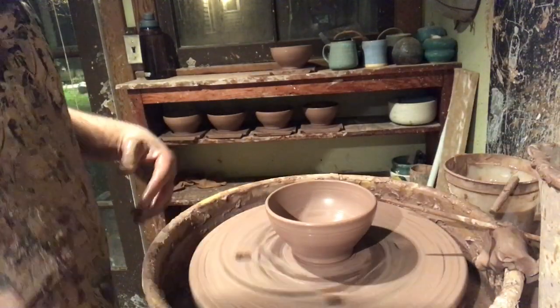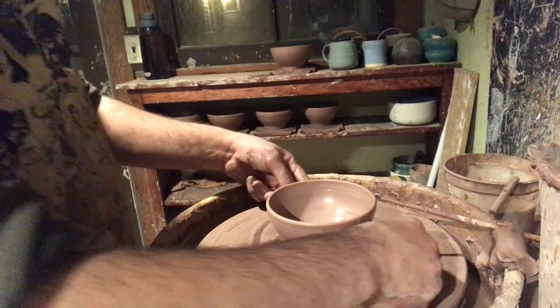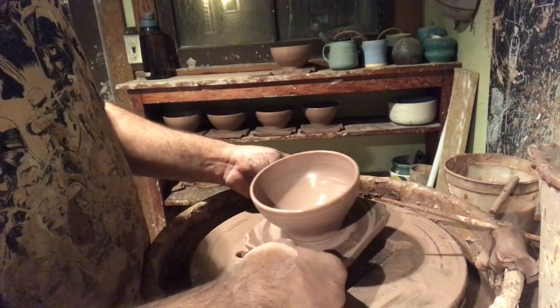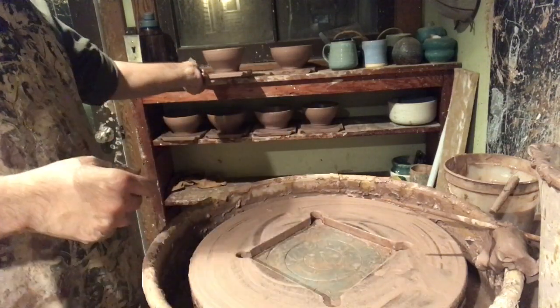Looks like we're ready to go and there's another one. Gonna have to do this all over again. Thanks for watching.